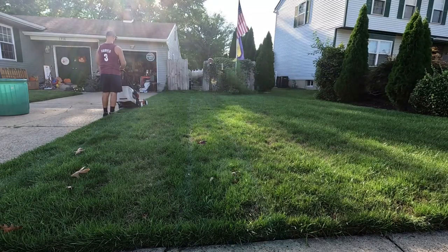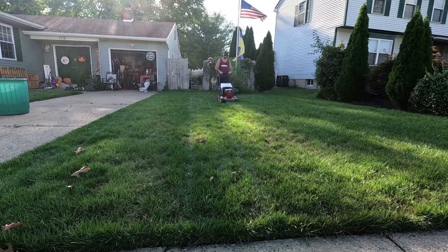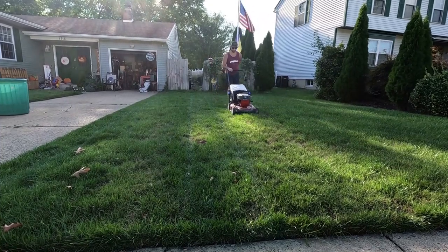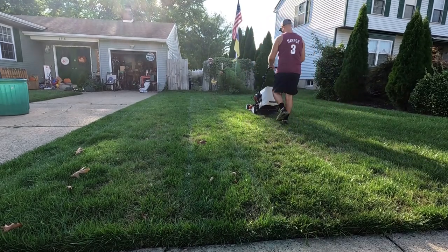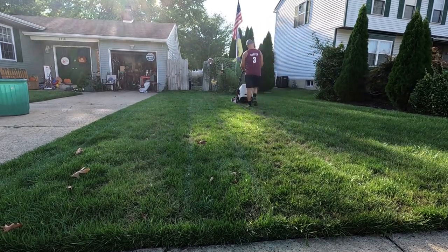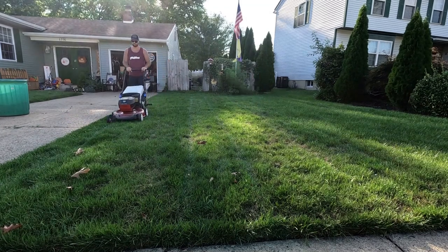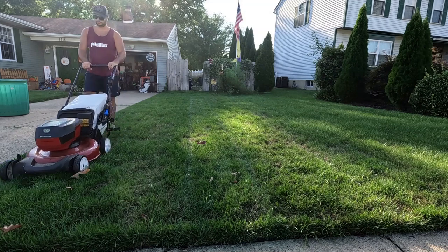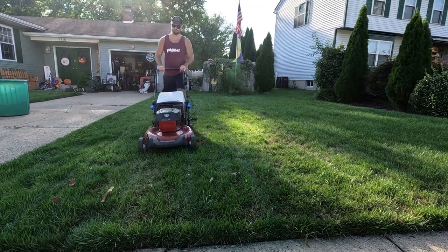Back to the lawnmower — that Toro 60 volt, it's just slow. This is the real speed of the Toro 60 volt — it's super slow. If you want to get done quickly and it doesn't have personal pace, that is not the mower for you. It's a slow speed. You could push it if you want, and if you're someone that likes push mowing, that's fine. But it does have self-propelled for a reason — it's just limited to the speed that it goes.